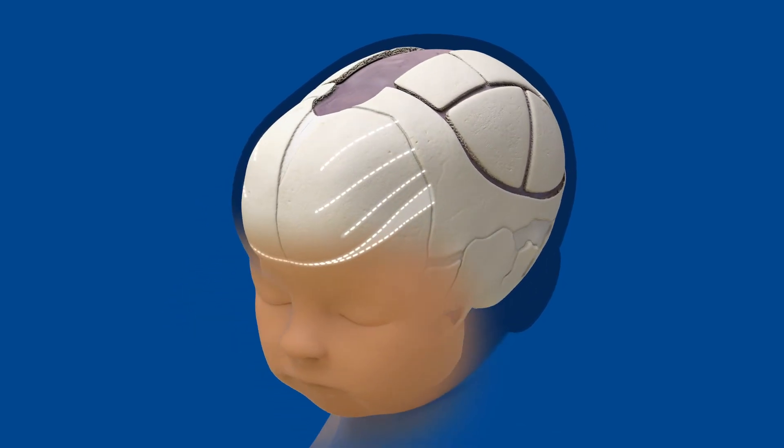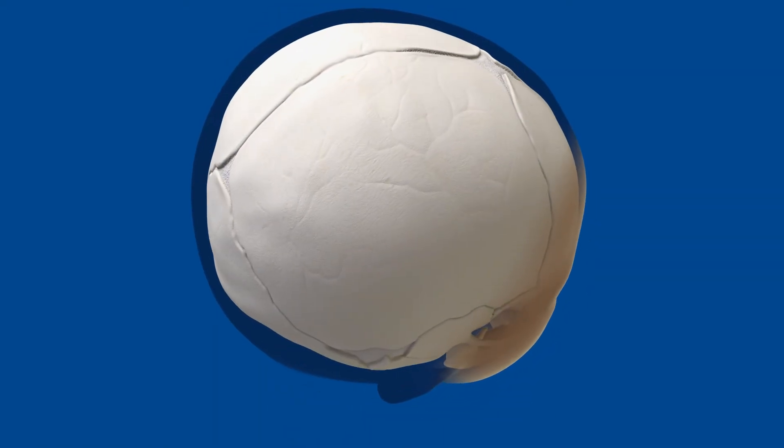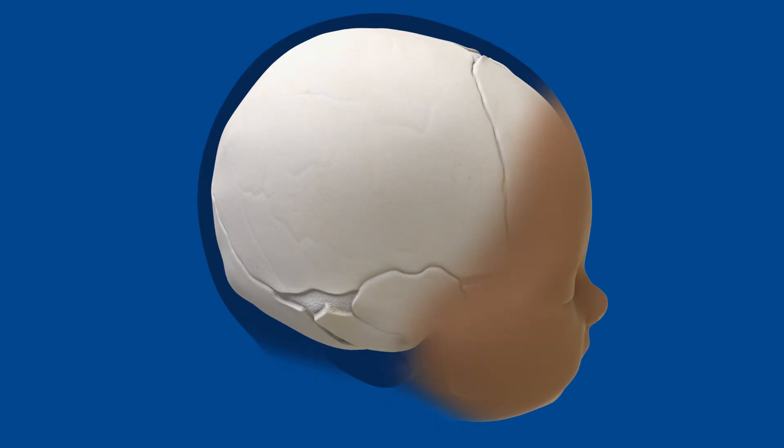Your surgeon may make additional cuts to the forehead if necessary. Over several months, the skull will completely heal, restoring your child's skull to a more typical shape.